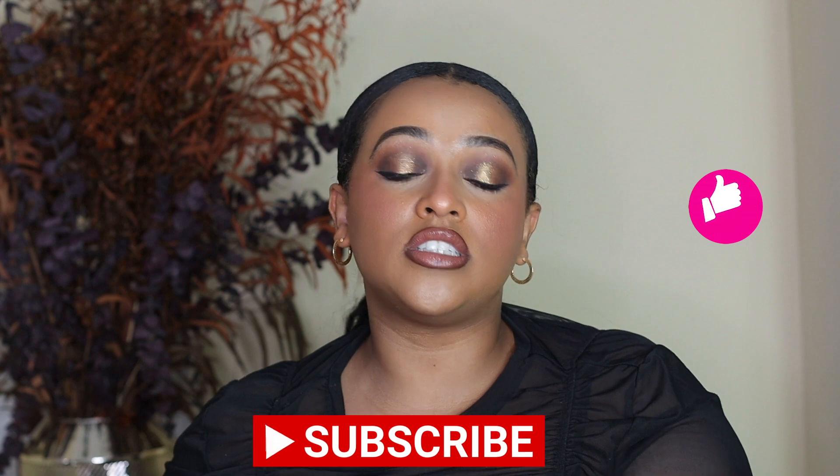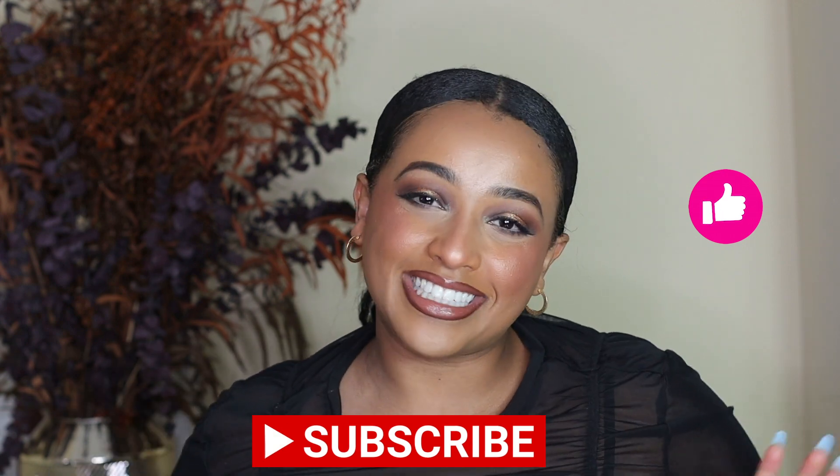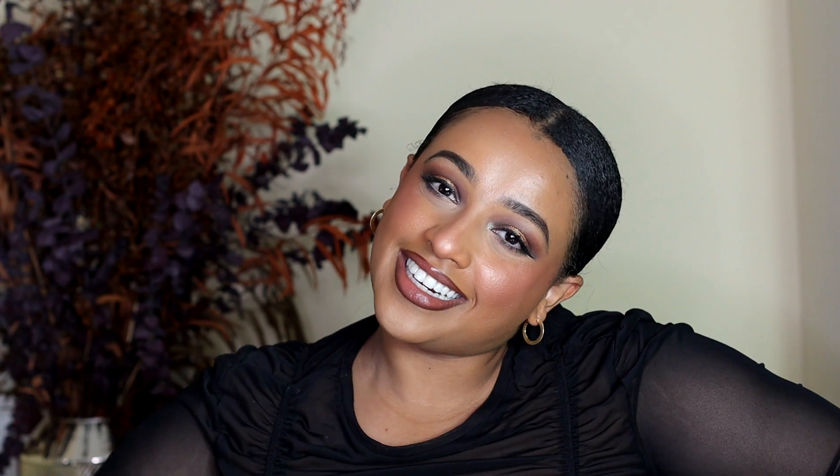That is my final feedback on the blushes. If you're interested, please go to patmcgrath.com or check out Sephora. I don't know if they're out on Sephora yet because I bought this on the early access email. But anyways, keep an eye on it. I will catch you on my next video — till then, be good, do good darling.